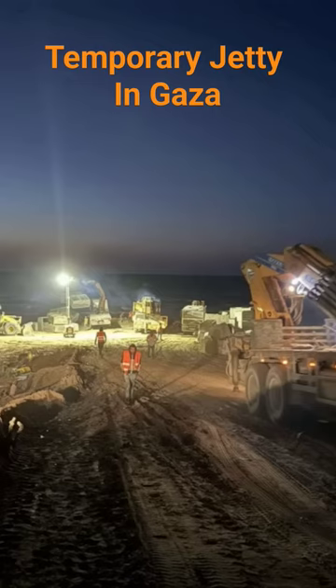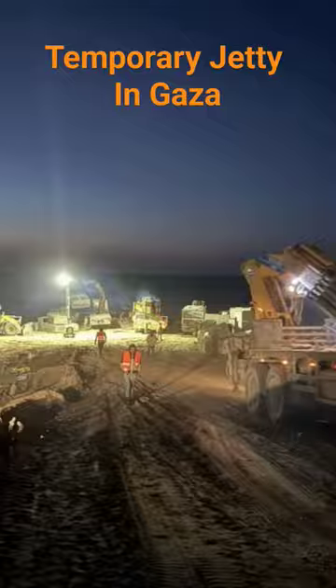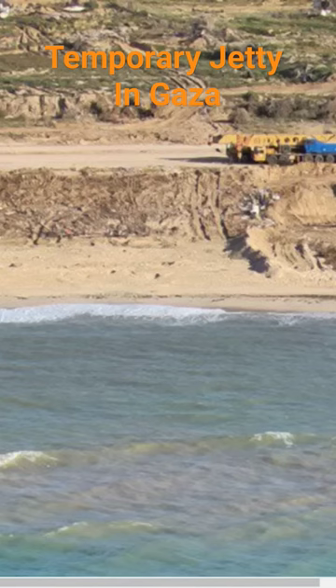Now, understand: this jetty is not permanent. They're basically using concrete, riprap, debris, and then putting dirt on top of it. They are forming a jetty, but it's not a permanent jetty by any means. Here you can kind of see the image of the jetty coming into form there.